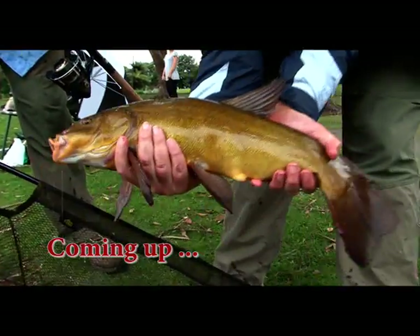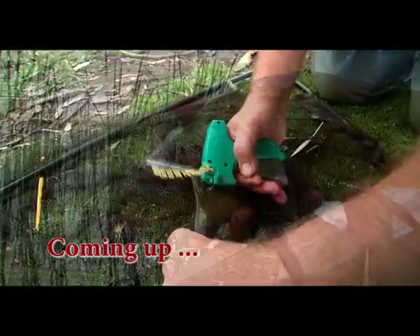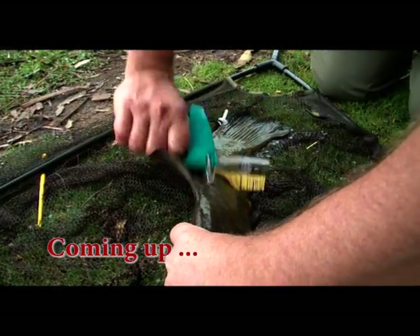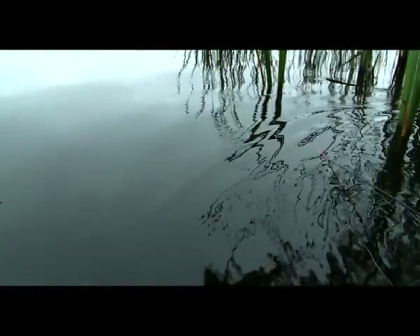Girls can touch — just don't catch the bigger ones. And with that, the session is underway.